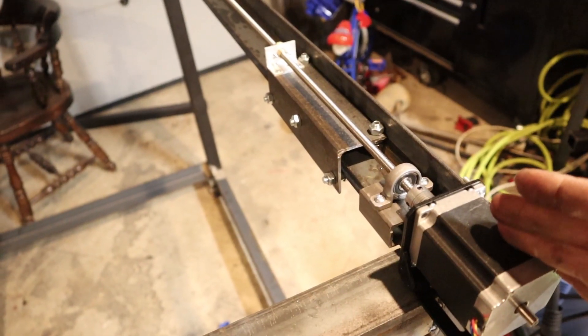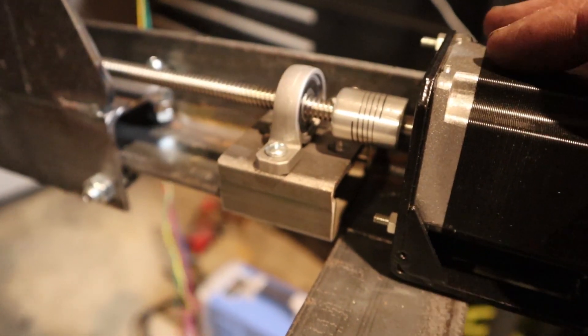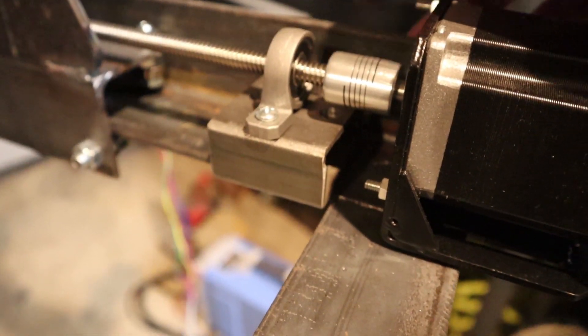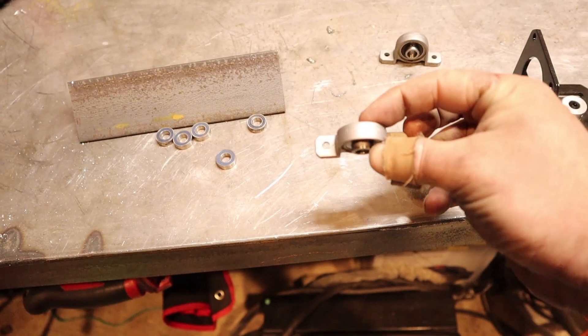There is nothing special about the drives in this system. I'm running NEMA 23 stepper motors to drive 8mm ACME screw. I went that route because the motors and screw are both 8mm, so I can use straight couplers with anti-vibration characteristics and 8mm pillow block bearings. Pretty good setup.